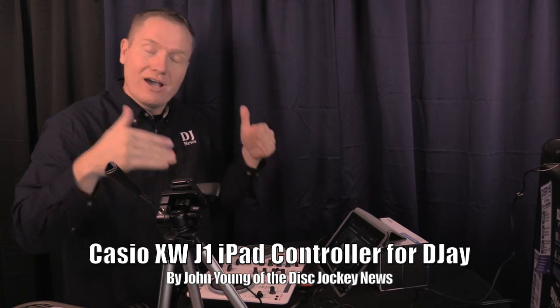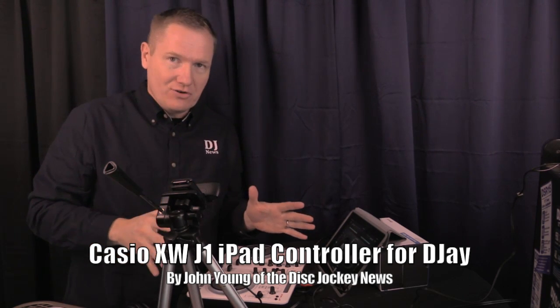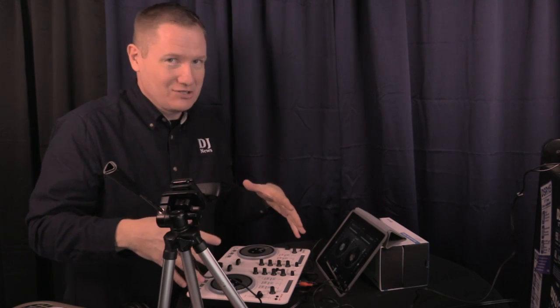Today we're bringing the Casio XWJ1 to you. This is a brand new iOS type controller meant to be controlling Apple type devices — the iPad, iPhone, iPod — anything that can play the software DJ or DJ2. Very cool iOS controller.